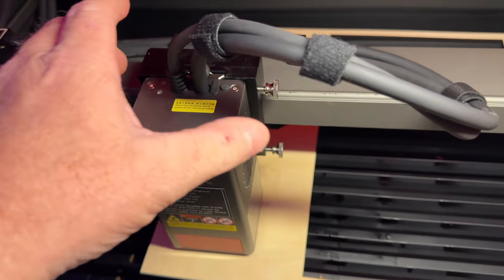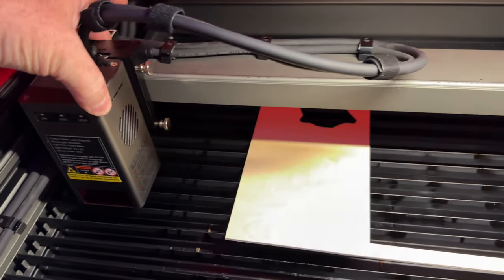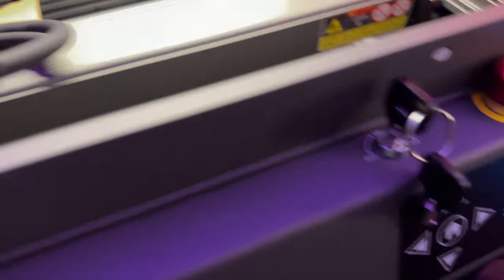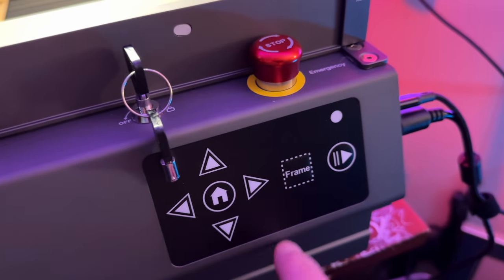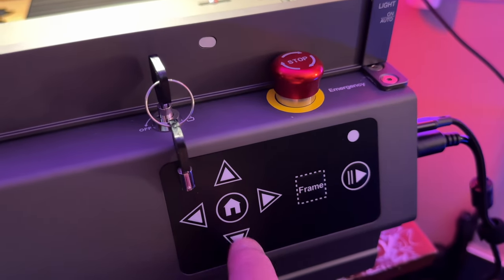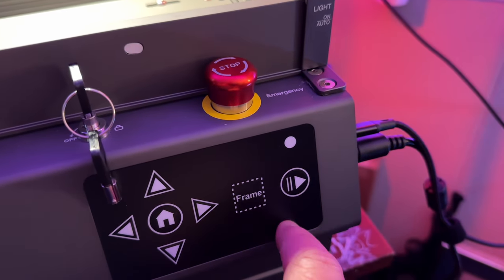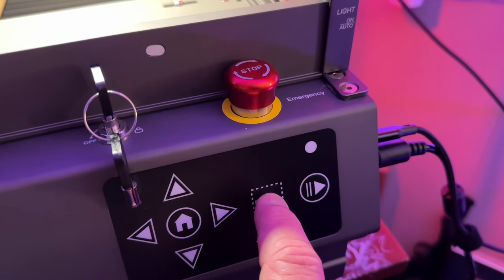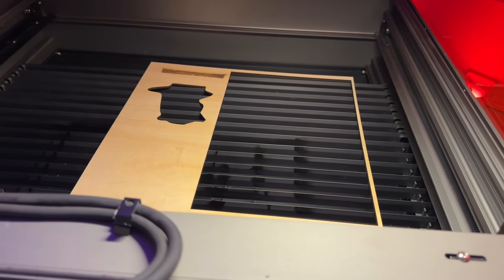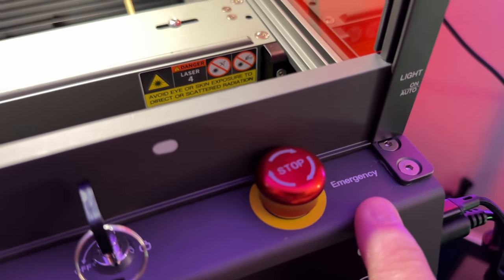As you can see, the head moves freely with your hand. The panel interface has a little house button — that's Home. There are buttons to adjust up, right, left, and down of the printhead. There's the print button to start or stop, and the Frame button, which is also very important. Then there's the emergency stop — if you have something going on in the print bed that you don't like, you press this button and it completely locks and stops everything down. To release it, you just turn right and it releases up.